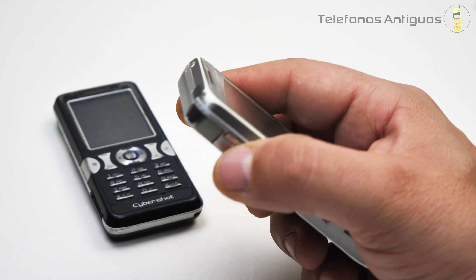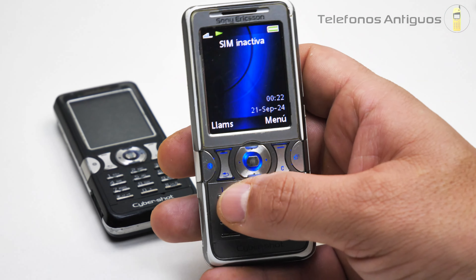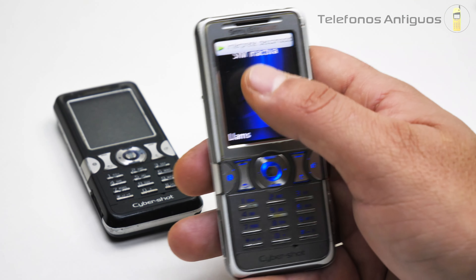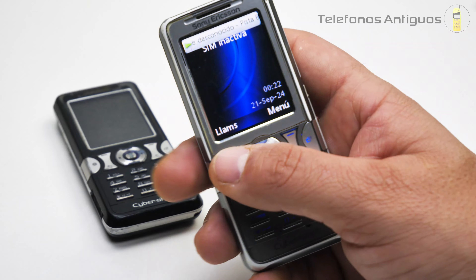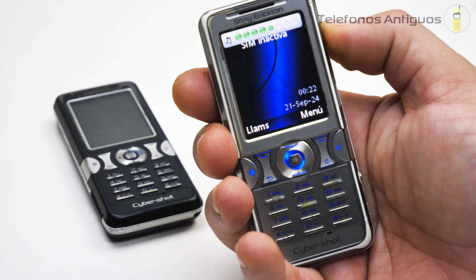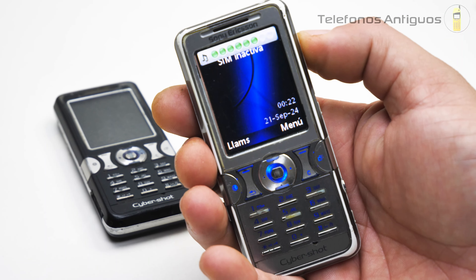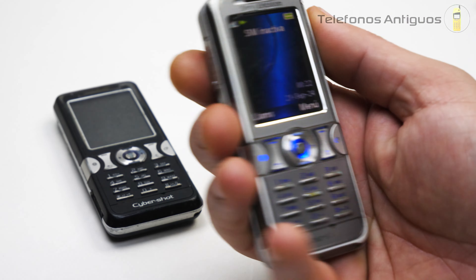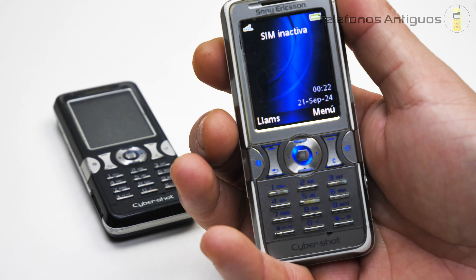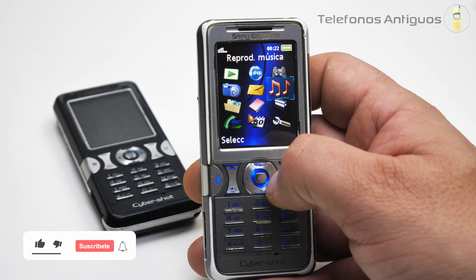Por allá tenemos el botón de la música. Dice contenido, reproducir por parlante, vamos a poner que sí. Se puso una canción en la parte de arriba, el reproductor. Podemos apretar el volumen. Aparece como todos los típicos Sony Ericsson, sale un Play por allá. Y ya vamos a ver el acceso directo. Lo apagamos con el mismo botoncito.